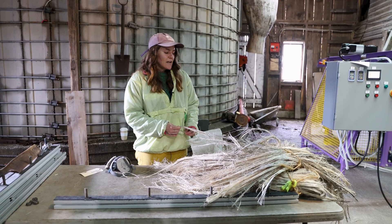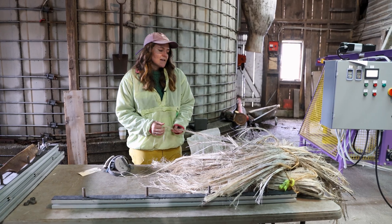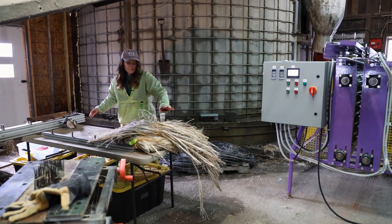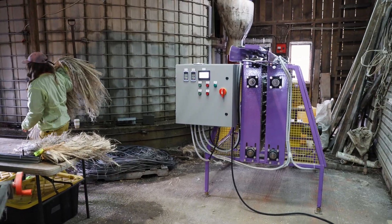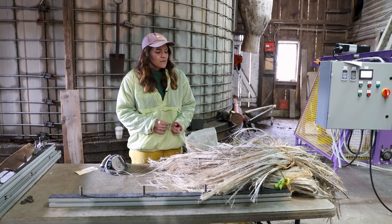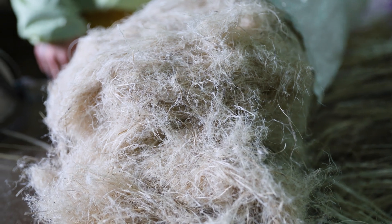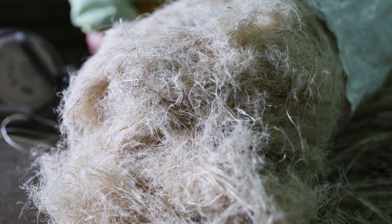We just harvested it and we're eager to see what it looks like processed. This will be a two-step process: first the fiber will be hackled on the hackler, and then carded with a little hand crank carder. The end result will look something like this, so let's see what it looks like.